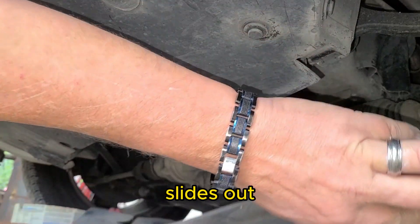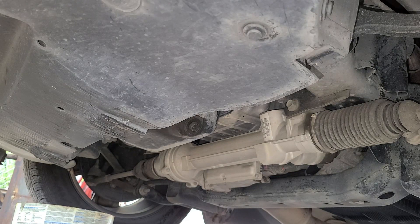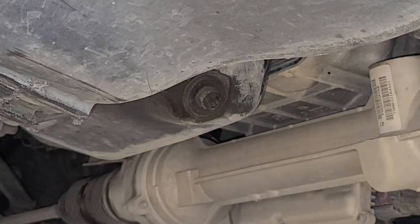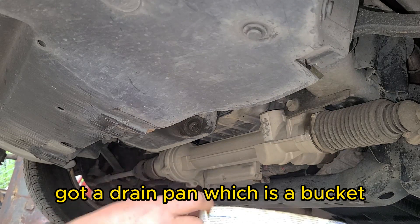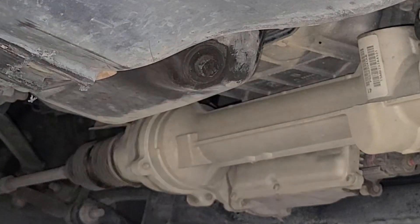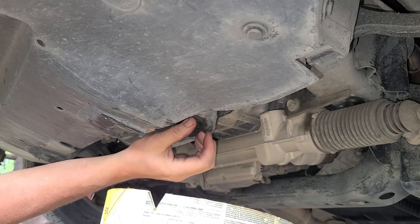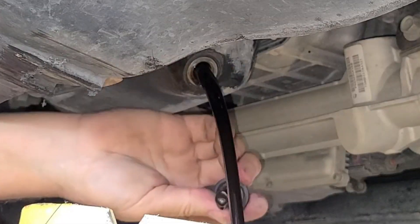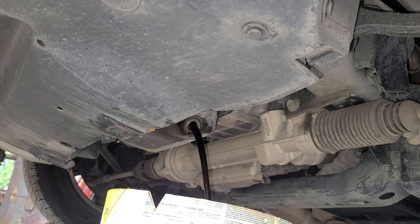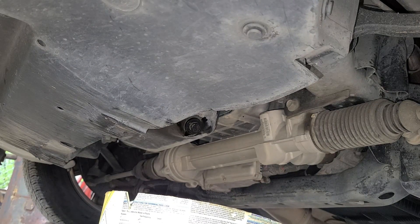Now this piece just slides out. I usually push it toward the back of the car, out of the way. Bring the drain pan over — I'm using a bucket. Next we'll get the drain plug out with a 13-millimeter socket. Be sure to have your drain pan underneath because it's going to start dripping oil right away. The drain plug is out — let your oil drain. Now all the oil has drained out.